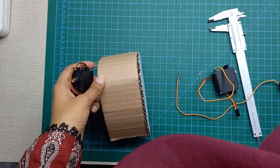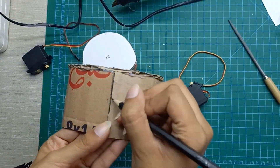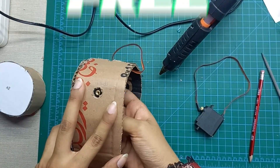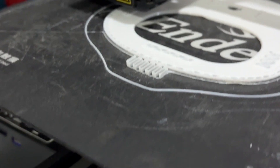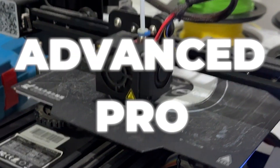We want everyone to get started with the field of robotics. Therefore, if you want to get a taste of this technology, you can go for the basic tier which will be completely free. But if you are serious about the field of robotics and you want to advance in this field, then the paid tiers of advanced and pro are the right choice for you.